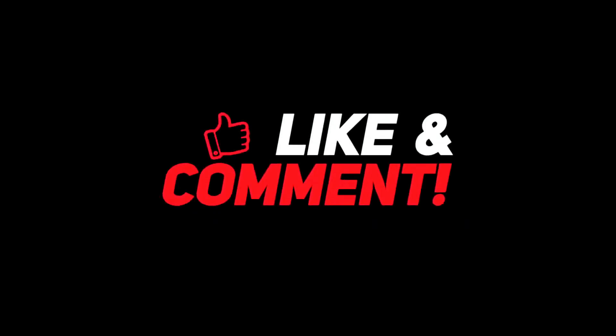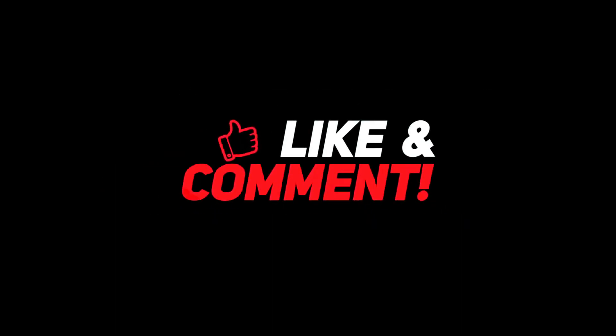Let me know down in the comment section below what are your thoughts about the Razer Black Shark V2X gaming headset. For more interesting content, give this video a thumbs up and don't forget to subscribe to the channel for more awesome content. Have a nice day, and I'll see you in the next video.